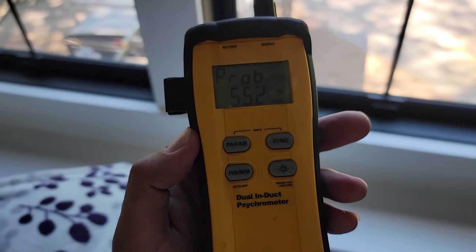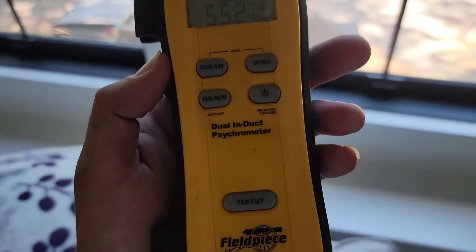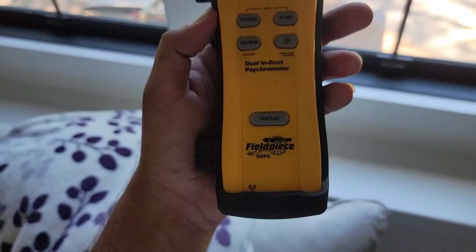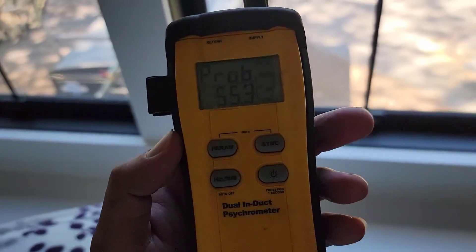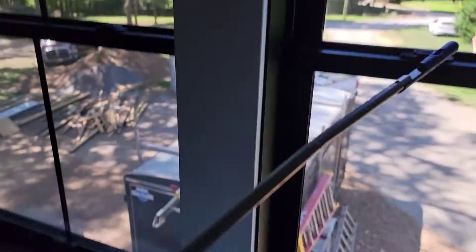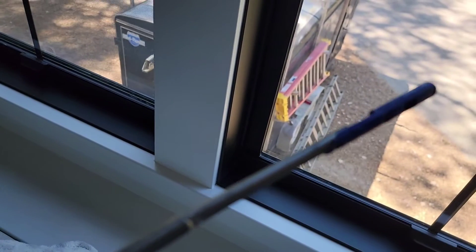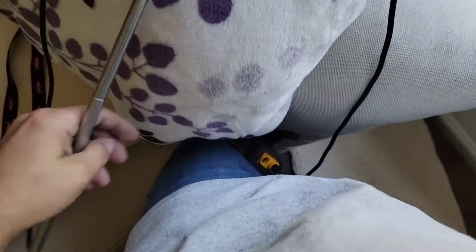Let's go check the temperature output. 55 degrees — using my dual-inducted psychrometer made by FieldPiece, the SDP2. This thing works great because the register is way up there and it's easy to get to. Although, I really need to replace these probes — they are messed up. I broke the other one; I only got one left. I need to order a couple more.